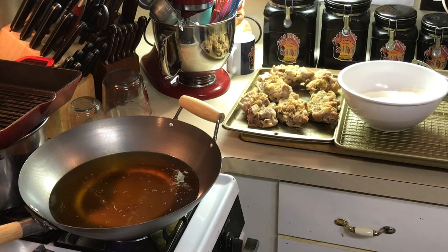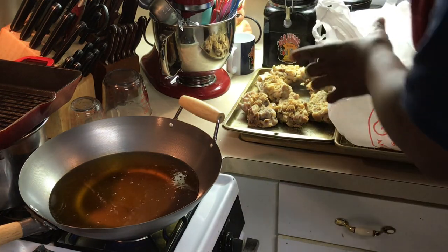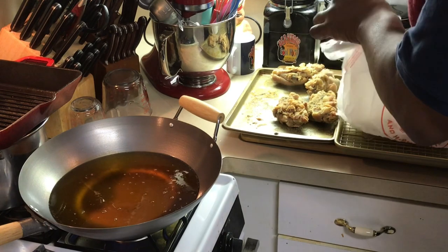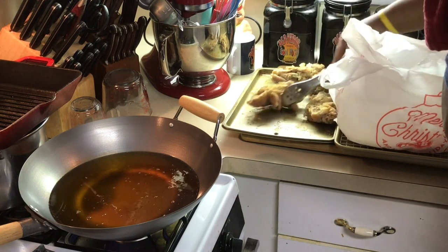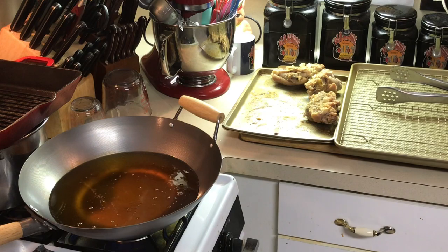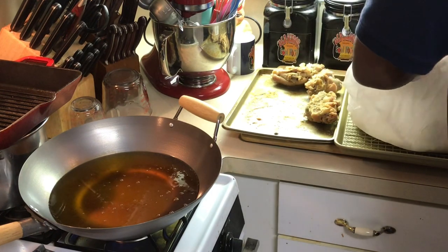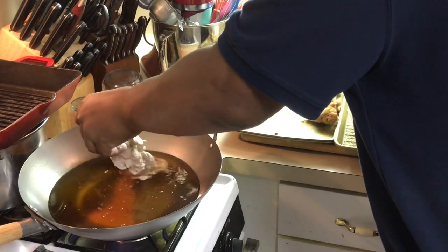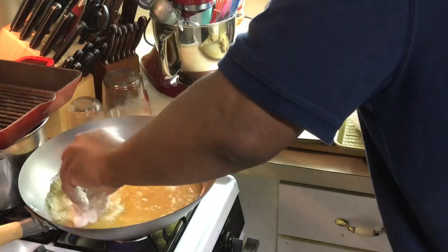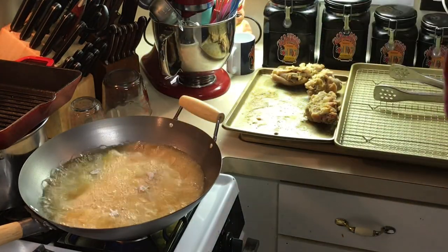I'm going to pour the flour and cornmeal mixture into a bag. Y'all know I do my shake and bake method. I take my pig feet, put them in the bag with the flour, and shake it up. No milk, no nothing — I'm going to let the moisture from the pig feet make everything stick together. Shake out the excess flour, put the pig feet in the oil. I'm going to do three at a time so the oil doesn't get too cold.